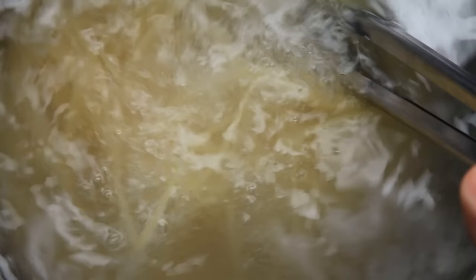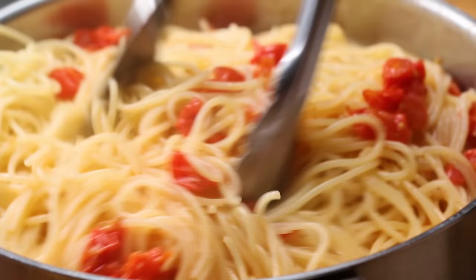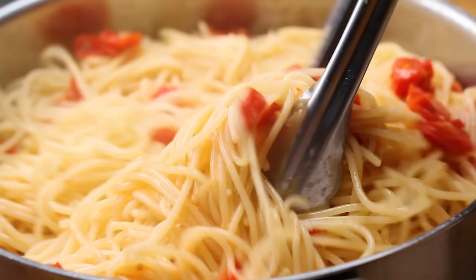If you're not sure which sauce to pair with your pasta, a lot of it comes down to personal preference. A good rule of thumb for a long, thin noodle like spaghetti, angel hair, or linguine is to pair it with a lighter oil-based or a light cream sauce.